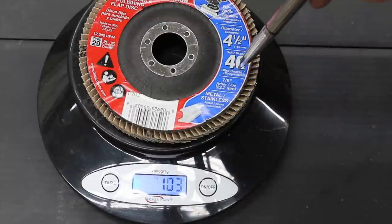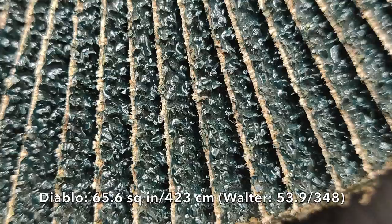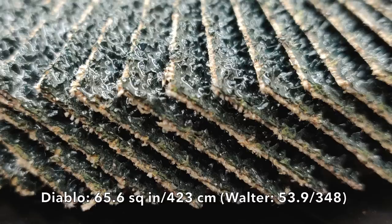The Diablo is the second heaviest flap disc we'll be testing, weighing in at 103 grams. The Diablo has 65.6 square inches of sandpaper material, which is the most of any of the products we'll be testing.